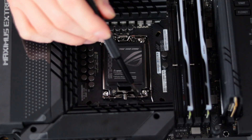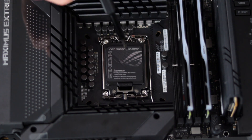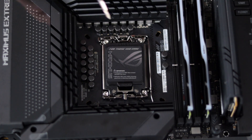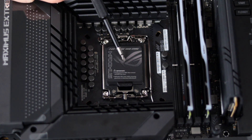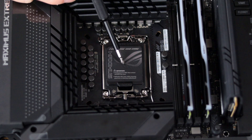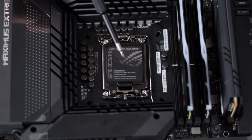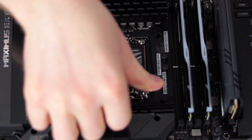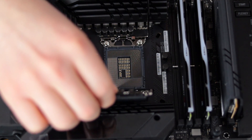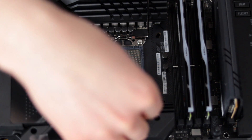The first step is removal of the ILM — the metal bracket that holds the CPU into the socket. During this process, it's extremely important to protect the pins in the socket, so I'm going to install the CPU into the socket first and then remove the ILM, so none of the pins are exposed. Please observe electrostatic discharge procedures — I'm wearing my ESD wristband and I would suggest you do the same.